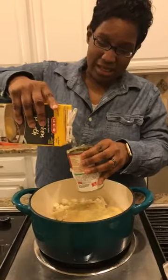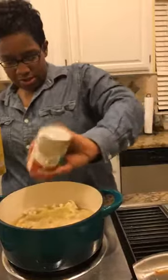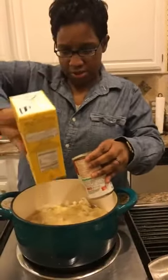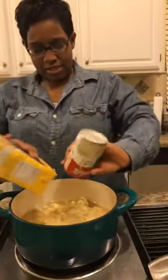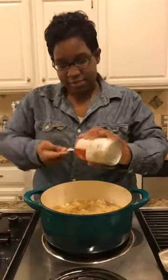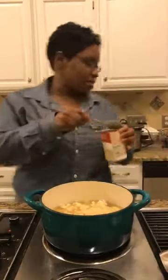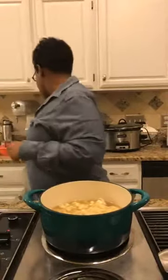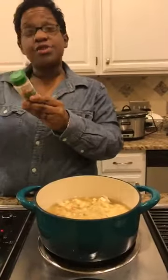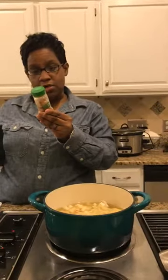I'm using the broth can as a measuring cup to make sure I get all the cream out - waste not, want not. Make sure everything is out of the can by using your liquid to rinse it into the soup pot. Now the next thing to add is the cajun seasoning. You can always make your own or buy it - mine has garlic, black pepper, cayenne pepper, oregano, chili pepper, salt, onion, paprika, and red and green peppers.